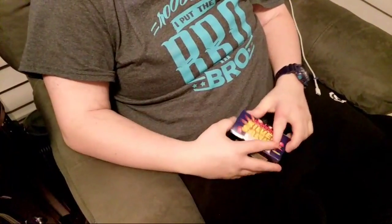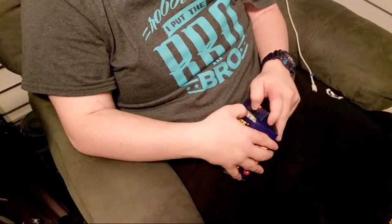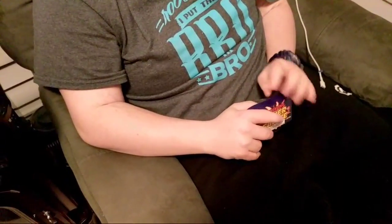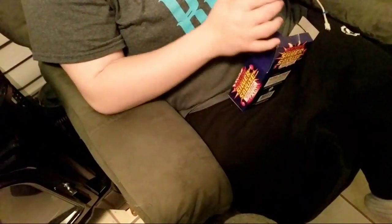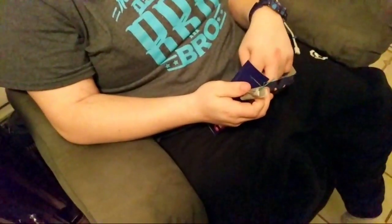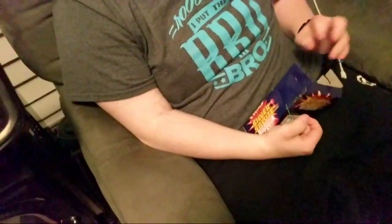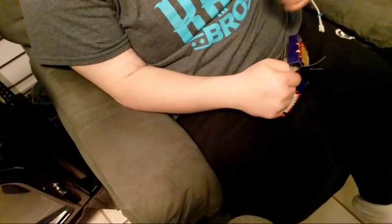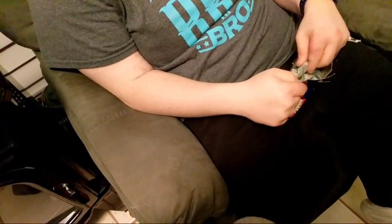When I light these off, they're not gonna explode — they're gonna crackle. Let me open the box and take one out to show you. I already notice some of them are a little bent. I'll find one that's pretty straight. They're kind of bent — I don't know why. It's the thing itself, not just the paper.